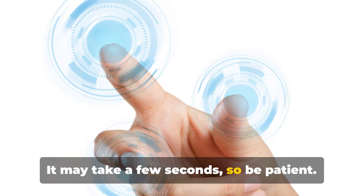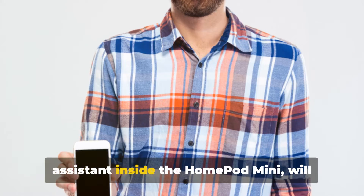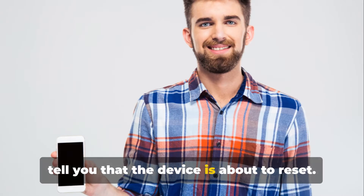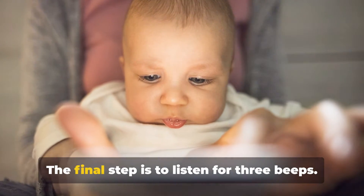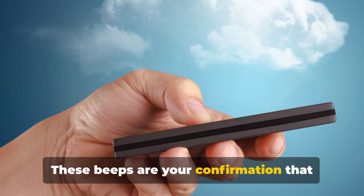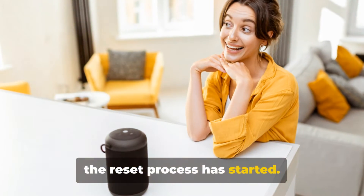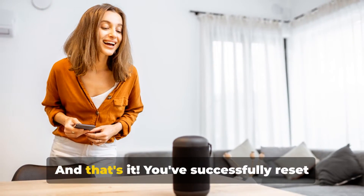It may take a few seconds, so be patient. It's at this point that Siri, the voice assistant inside the HomePod mini, will tell you that the device is about to reset. Still holding? Good, you're almost there. The final step is to listen for three beeps — these beeps are your confirmation that the reset process has started. Once you hear them, you can finally let go of the touch surface.